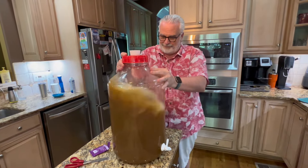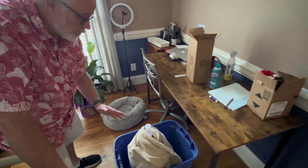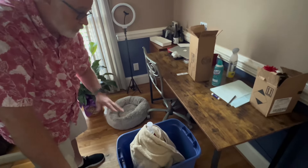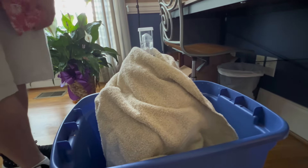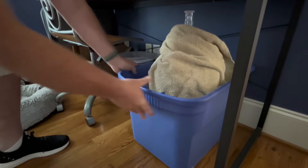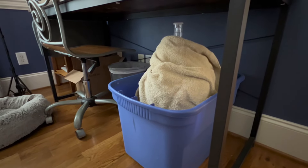The fermenter is now in a tote. I've heard horror stories about a hefeweizen fermenting and flowing over, so hopefully that doesn't happen. We have the airlock in with a little water, wrapped it in a towel so it's not getting any sunlight, and I'm storing it under my desk in the office. I'll check it later tonight to see if there's any bubbling happening.